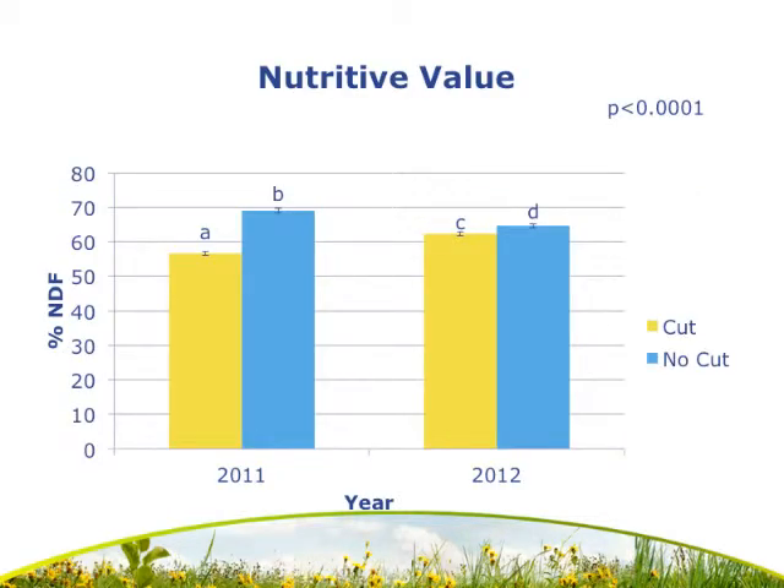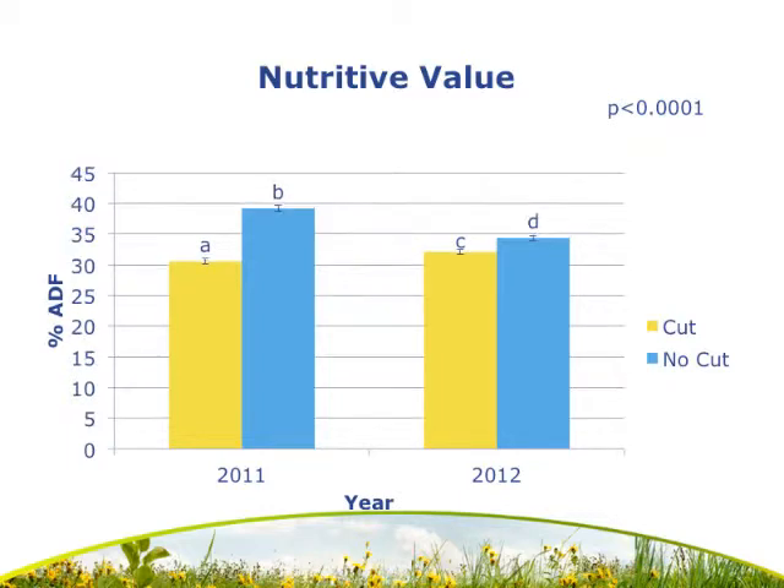Moving on to nutritive value data: here we have percent neutral detergent fiber on the y-axis. We had an effect of cut as well as a year-by-cut interaction. Within 2011 the cut and no-cut treatments were significantly different, and within 2012 they were also significantly different. The cut treatment in 2011 exhibited the lowest overall NDF level. For percent acid detergent fiber, we had a significant effect of cut, year, and a year-by-cut interaction as well. Within both 2011 and 2012 there were significant differences between cut and no-cut plots, with the cut plot treatment again having the lowest overall ADF level in 2011.